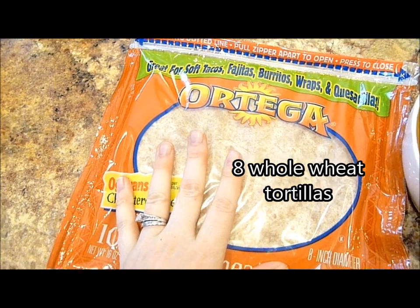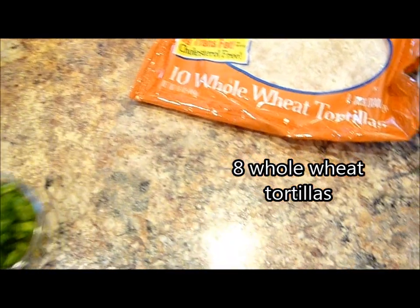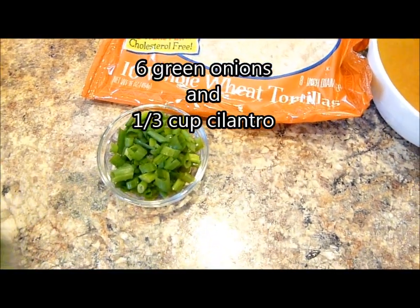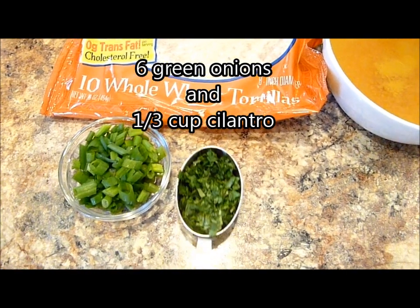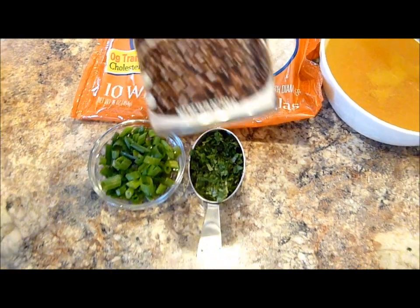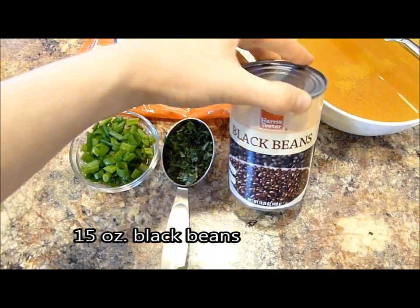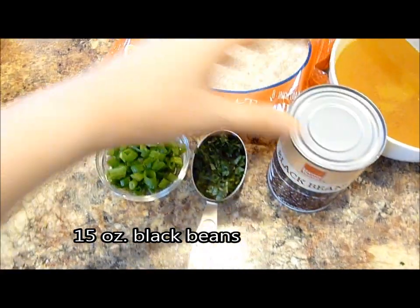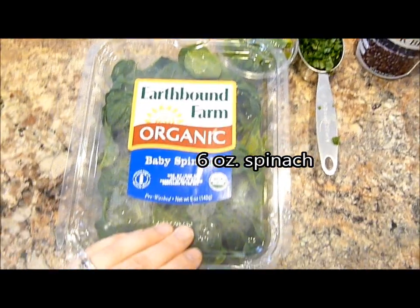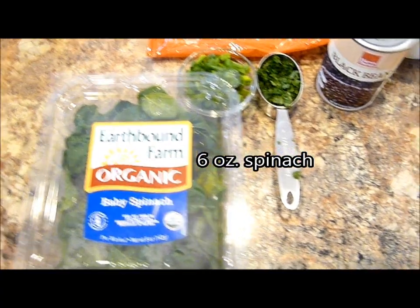The first thing you'll need are whole wheat tortillas. Mine are the Ortega brand, and since I had a coupon and they were on sale, they were less than a dollar. You also need finely chopped green onions as well as cilantro — we have that growing in our garden. You also need black beans, which is the key ingredient to this dish, basically like your meat. Mine are just 67 cents at my grocery store. Then you need six ounces of baby spinach. This is the most expensive ingredient, so it's kind of a deal breaker — I wait for a sale before I make this recipe.